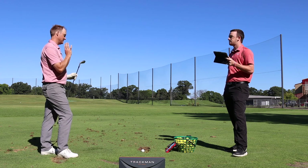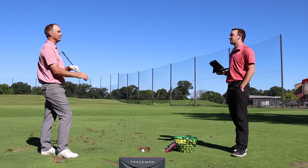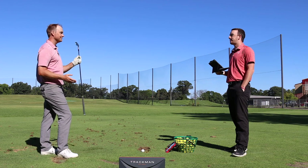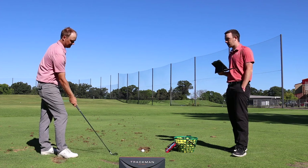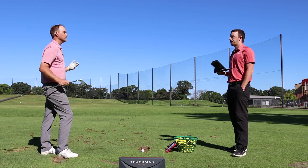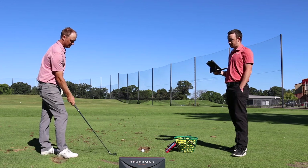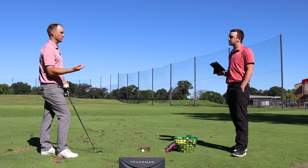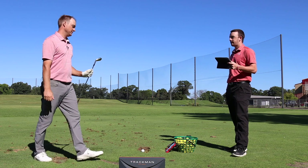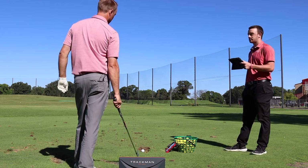Thomas describes it as such an in-betweener club — he likes it and could definitely play the longer irons. He actually plays a P790 driving iron in his own bag, so these longer irons feel natural. With the shorter irons, it looks a little clunkier than he prefers — he likes more of a blade look there — but the forgiveness across both short and long irons is great. He says it'll be one of his favorites for fitting for the rest of 2020.